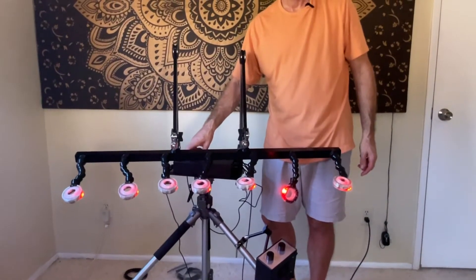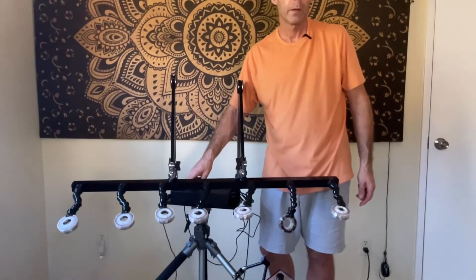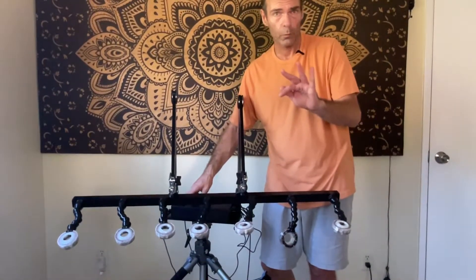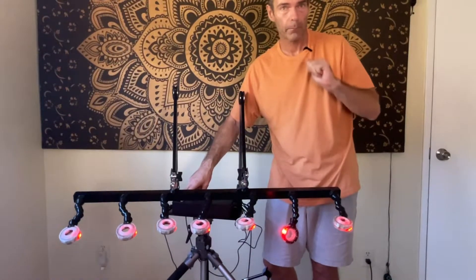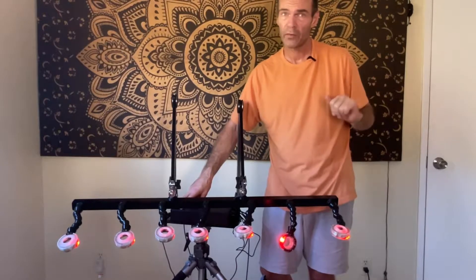The infrared lights also pulsate to the music. The button that controls them has three positions: one position makes it pulsate, one position makes it steady. If you have somebody who's photosensitive, keep it on steady.